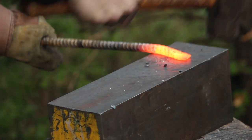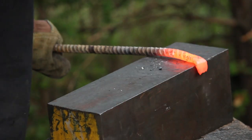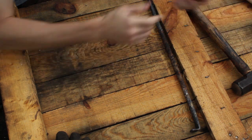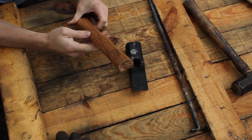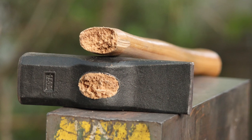The other day I was working on some rebar stakes — making about six of them, nothing too intensive. But as I was hammering that out, the hammer head broke off the handle of my Swedish hammer. It was a pretty clean break.